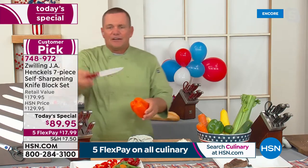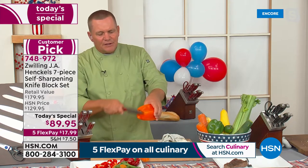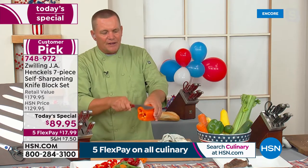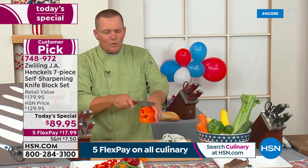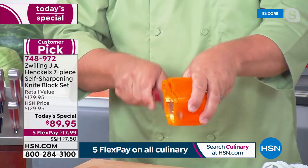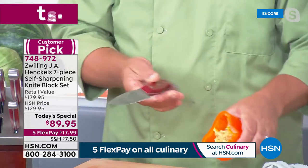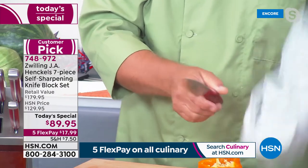Whether you're using the paring knife or the utility knife — look at this, all you do is move it and it cuts. They are going to stay razor sharp from tip to toe today, tomorrow, next week, next month, next year. These are all ice-hardened stainless steel blades.